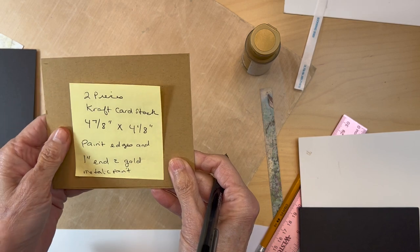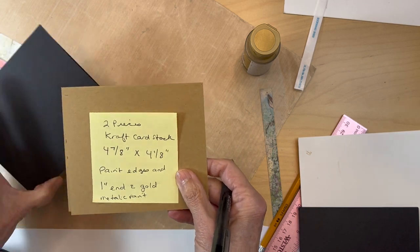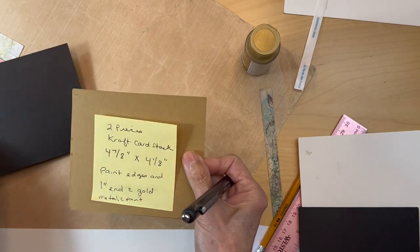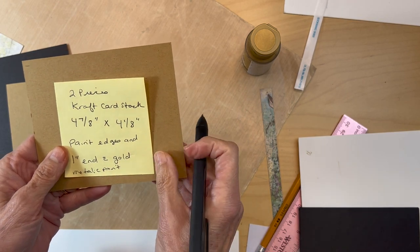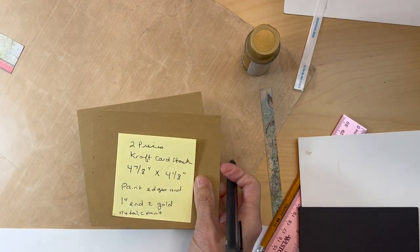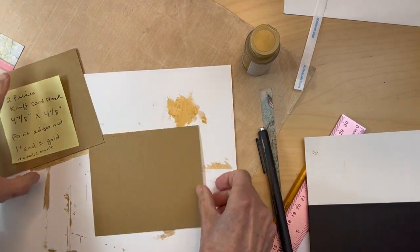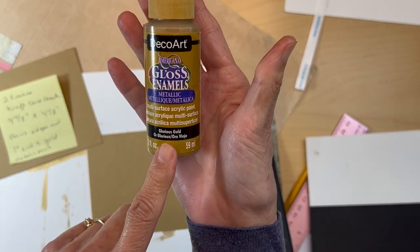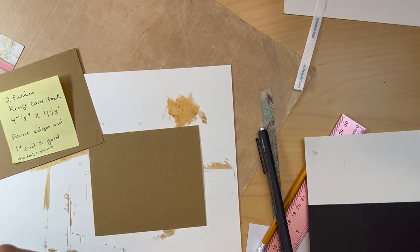Next you're going to cut two pieces of craft cardstock — if you have it and if not use any color you can, cream or ivory it doesn't really matter. Two pieces of craft cardstock four and seven eighths by four and one eighth inch. What you're going to do with these is paint the edges with any type of metallic gold paint. You can get this at Michael's and it's not hard — you just slop it on.